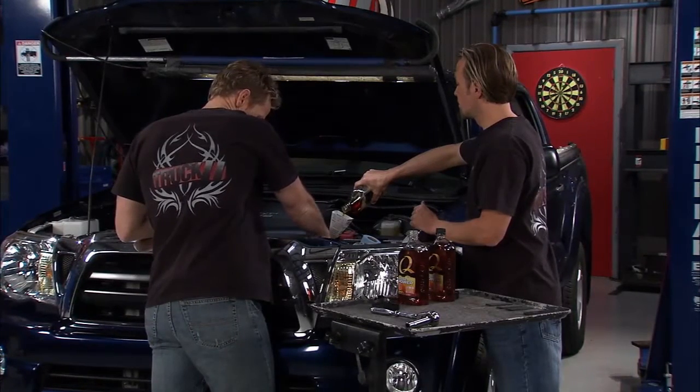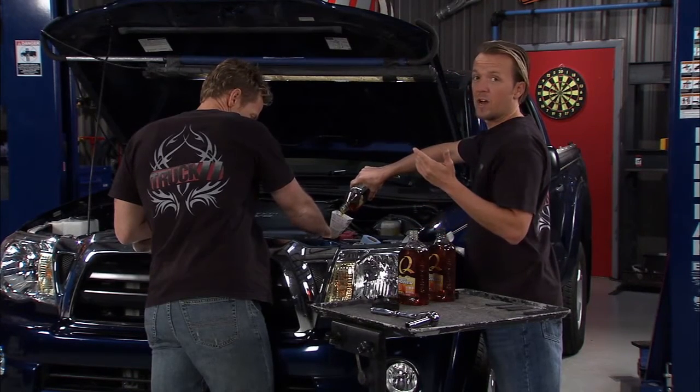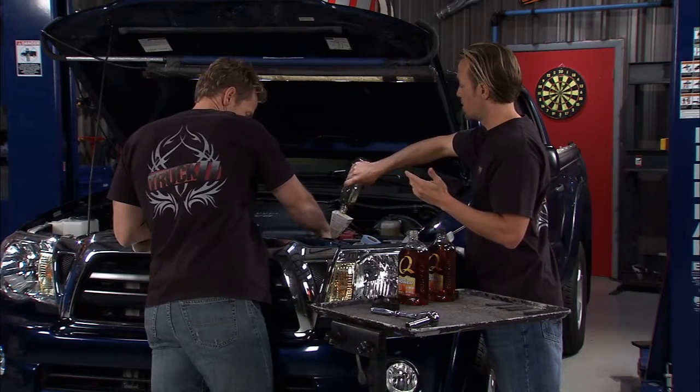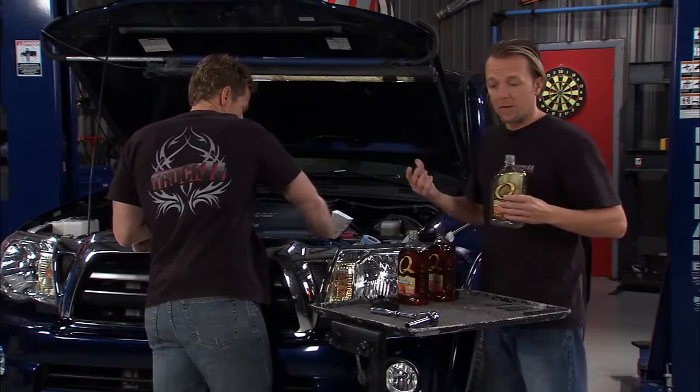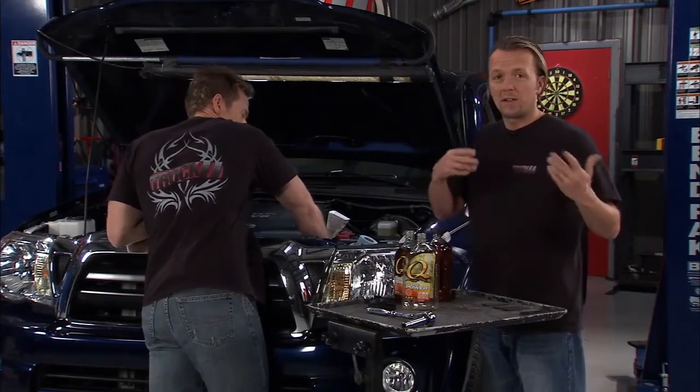Now that we've got the hood open, let's talk about belt technology and how it's changed over the years for just a minute or two, because this is actually pretty interesting. Going back to the old school, you had the old V belts and they would actually break after a while and come apart.